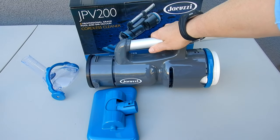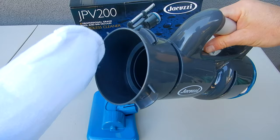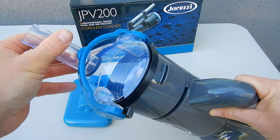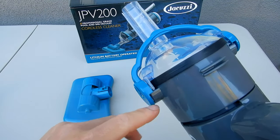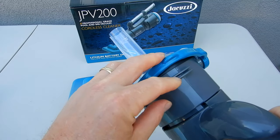Let me show you how to put the JPV200 together. Here's the cleaner itself. It comes with a bag inserted in the front. You'll simply take the nose cone here and slide it over the debris bag. It'll slide right in. You want to make sure that these are latched on here, and simply pull back on this handle — it'll snap in right here.